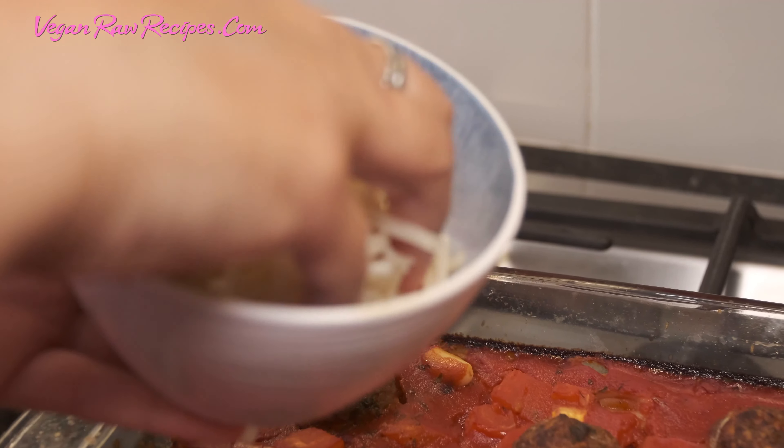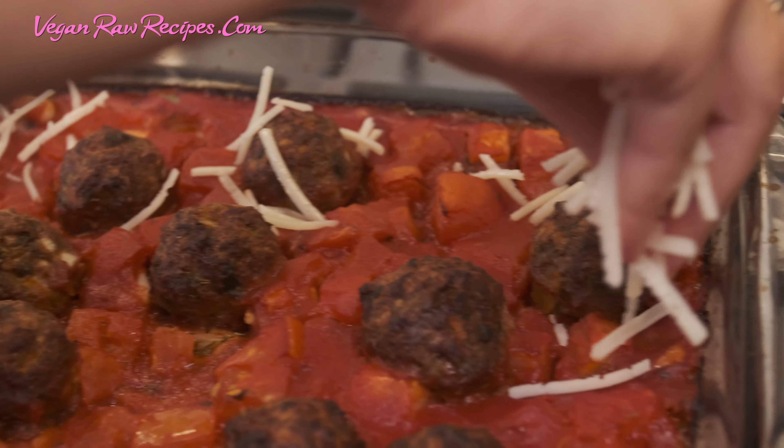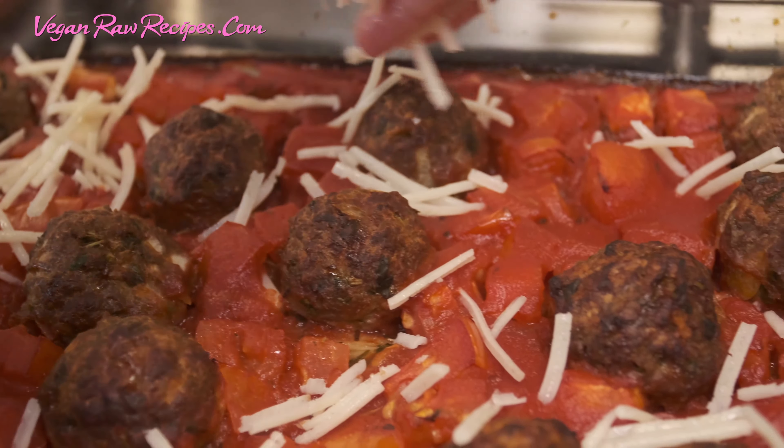I'll be adding cheese and I'll continue to bake until it melts, maybe about five minutes. Or if the oven is still hot, just keep it inside and turn it off.